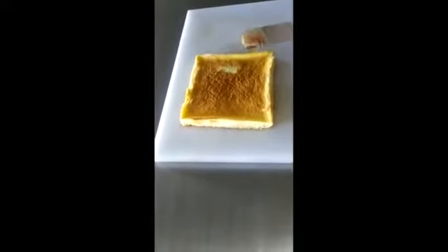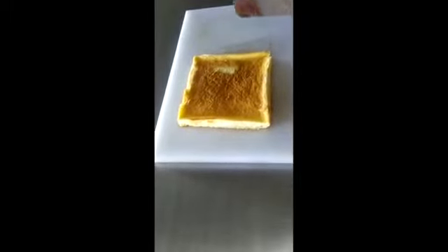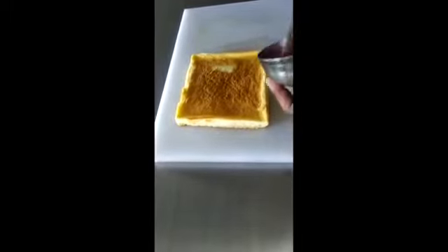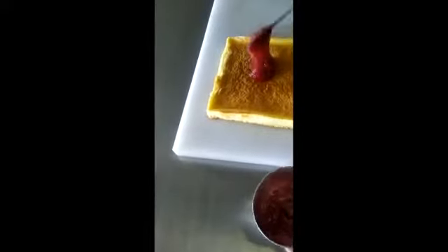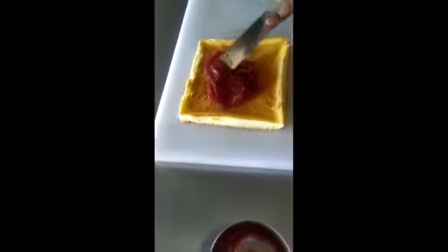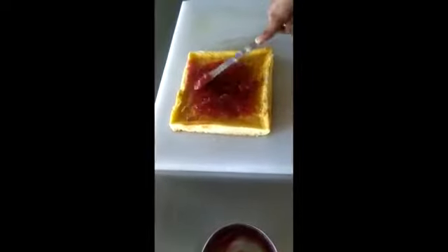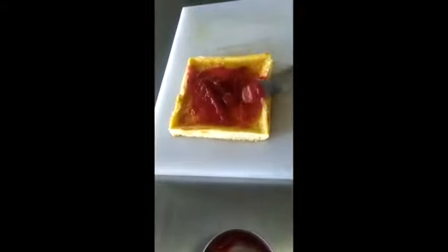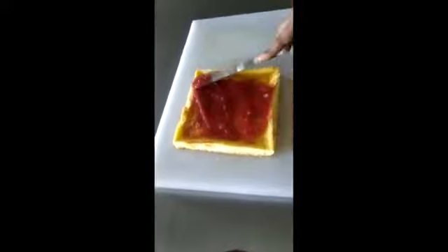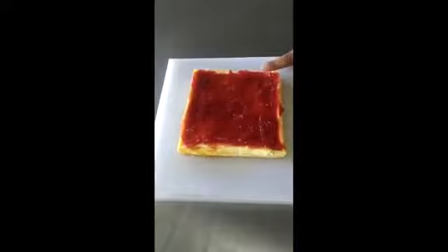We can also use whipped cream, chocolate, or different kinds of filling to apply inside the Swiss roll sponge. Here we are applying the mixed fruit jelly. We need to apply it gently and evenly on all the corners of the sponge. We have applied the mixed fruit jelly on top of the Swiss roll.